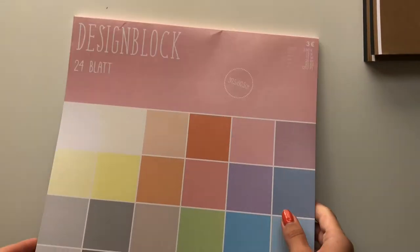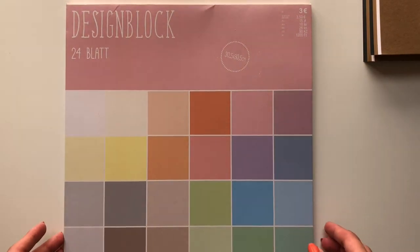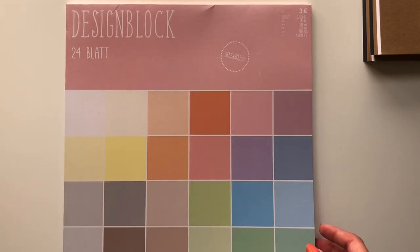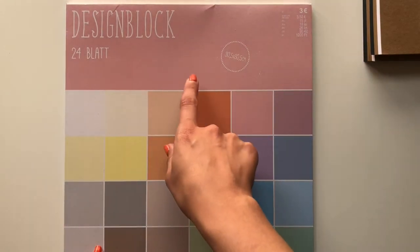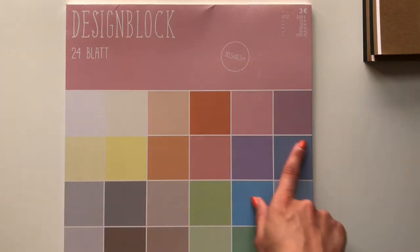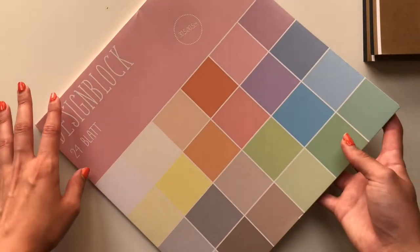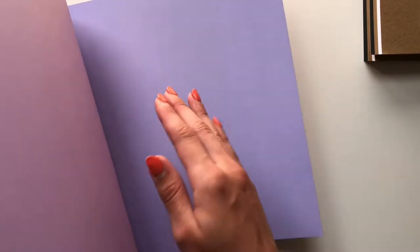The next thing I did is I went to a craft store here in Spain — it's called Teddy, and for those of you in Europe it's a German shop. I got this paper pad — 12 by 12, which is 30.5 by 30.5 centimetres — it's got 24 sheets in all sorts of different pastel colours. This has been so useful that whenever I see another one I'll definitely get more. They're different front and back — double sided. Really, really lovely colours.